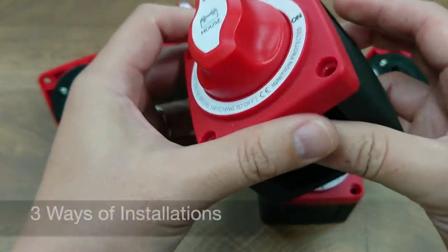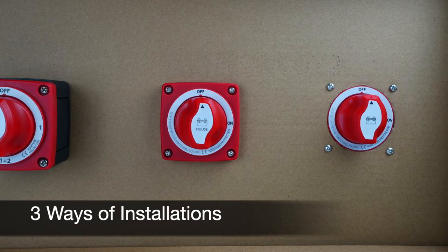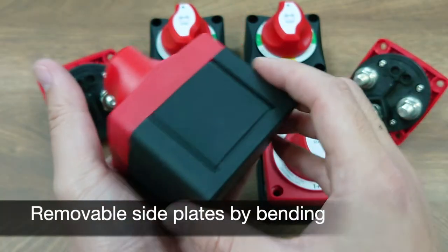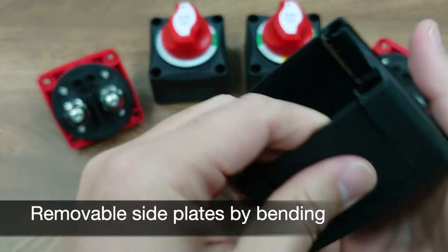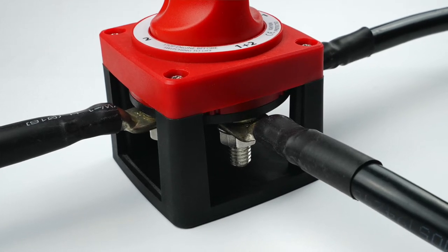The new housing now allows three different ways of installation: surface mount, front panel mount, and rear panel mount. In the housing, there is one side open for wire connection and three sides covered with bendable, removable side plates, so you can easily remove any side that you want to have wire come in or out,